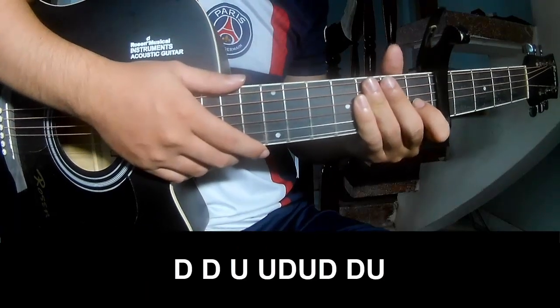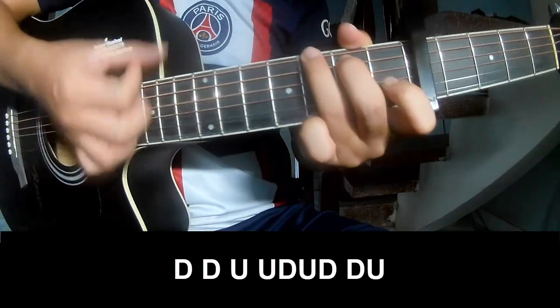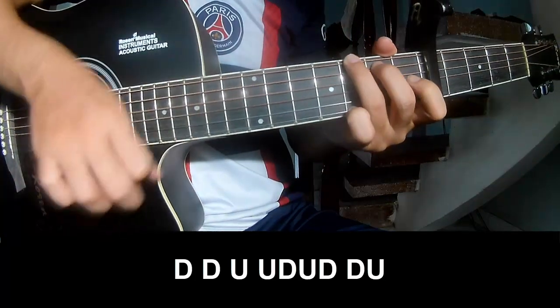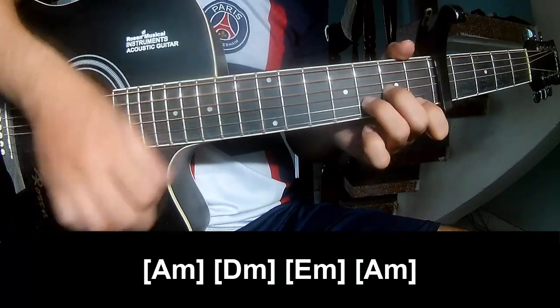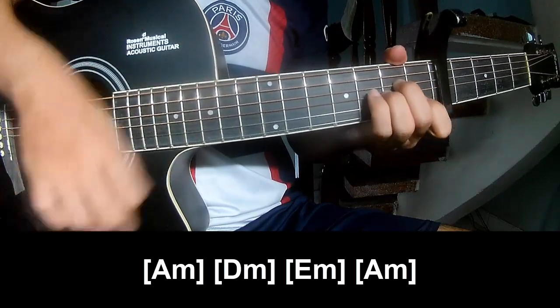For the chorus and post-chorus, to play long Am, Em, Em, Em, and Am.